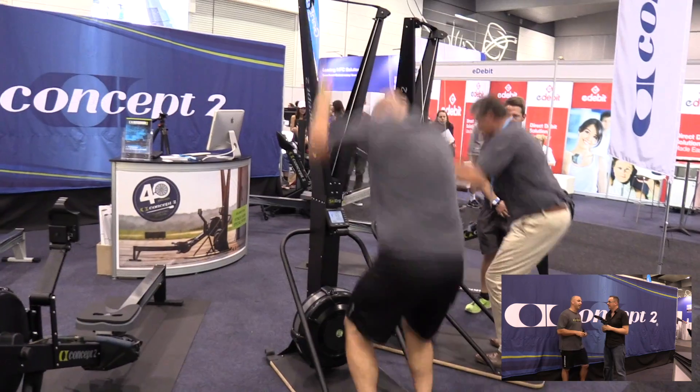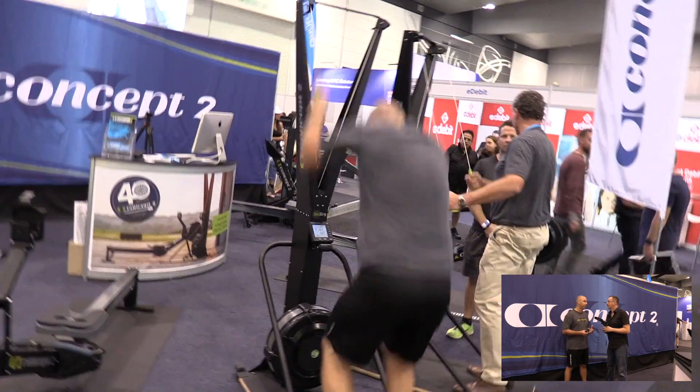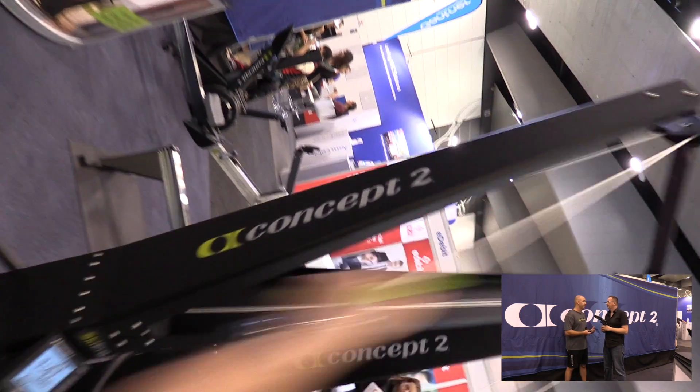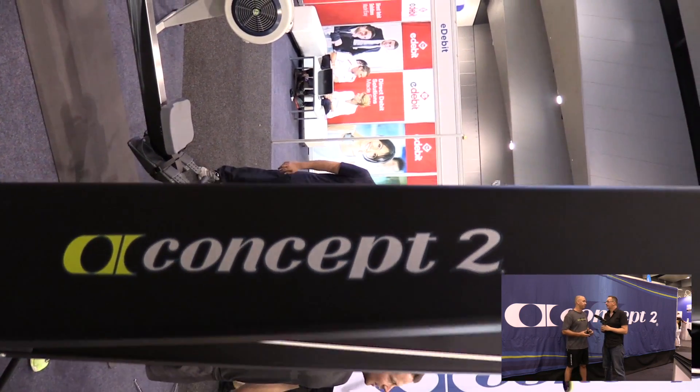Obviously, everything's subjective depending on how hard you're going on it. But it's a very compact piece of equipment with a very small footprint on the floor. It can be bolted directly to the wall, which takes up even less space, but there is an optional floor stand so you have the option to move it around.